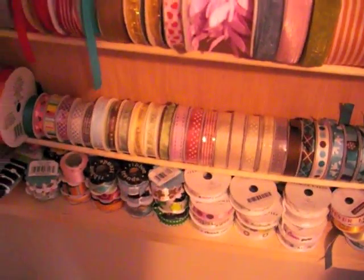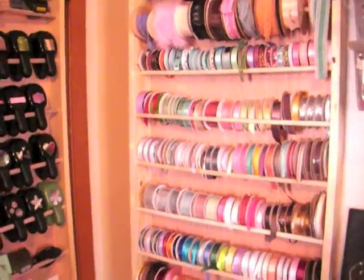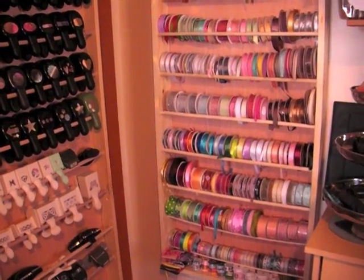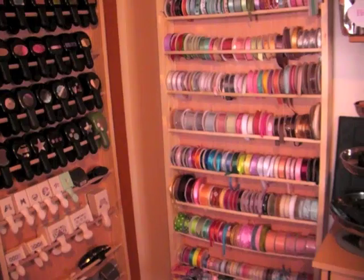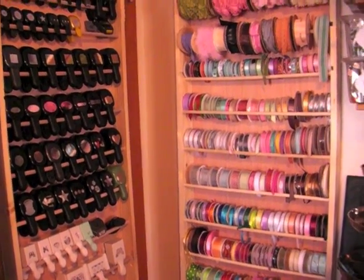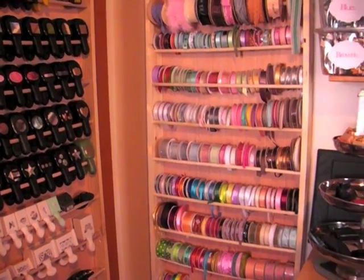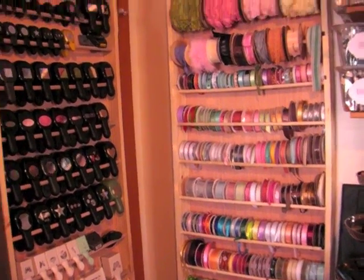Some ribbons that came on a card are just set in over here. I hope this inspires you and gives you a storage solution if you have a boatload of ribbon like I do. This is about five years' worth of picking things up at a good price here and there for different projects — mostly on sale, at a great price, or gifted to me. I want to be able to use it all, and this was a great storage solution. Thanks so much for watching, have a great day, bye!